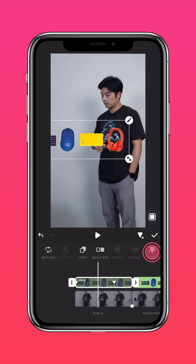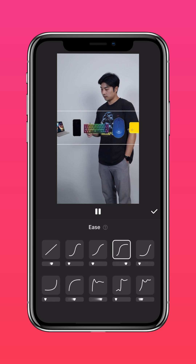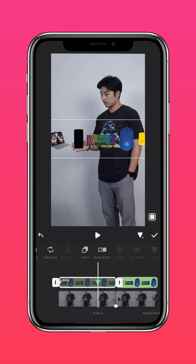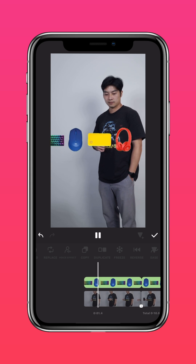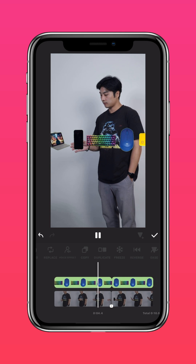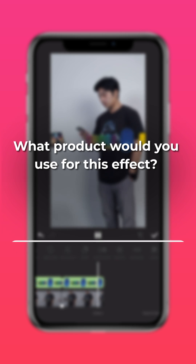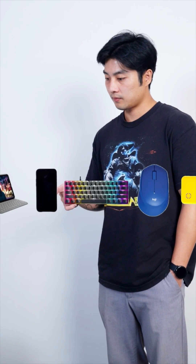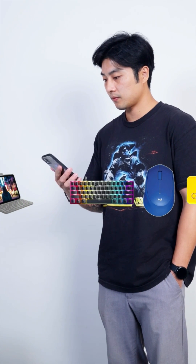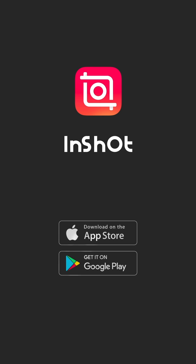Tap Ease and choose the suitable Ease effect to make the movement smoother. And here's the final result! What product would you use for this effect? Let us know in the comments section. Don't forget to like and subscribe to InShot on our socials.